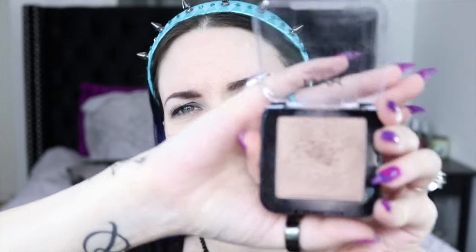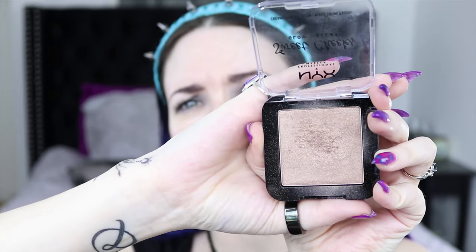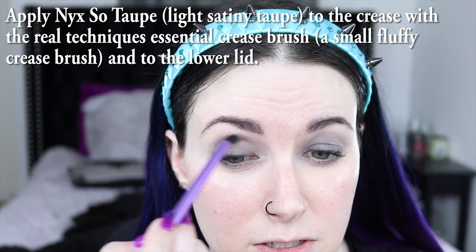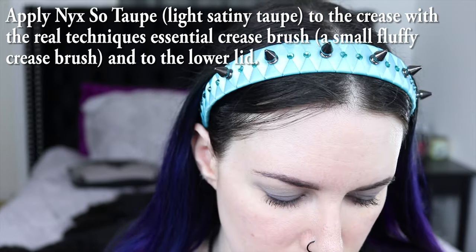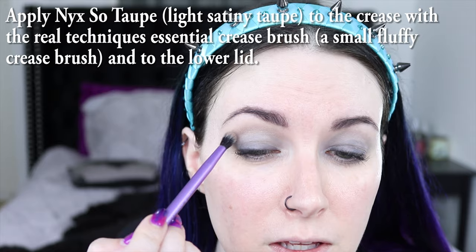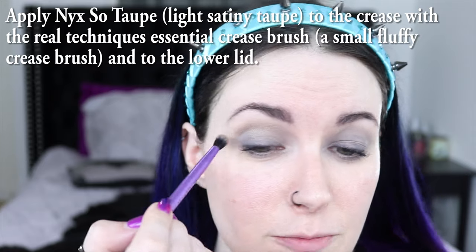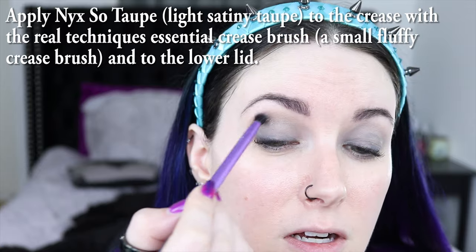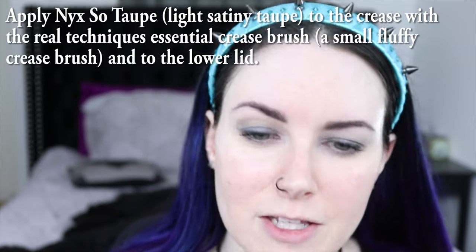The LA Girl brow pencil is the least expensive, best-performing brow pencil I've found since ColourPop discontinued my Jet Set Black. I'm actually going to grab this NYX Sweet Cheeks blush in So Taupe and use a small fluffy crease brush — I lightly put product on, tap off the excess, and work it through the crease.